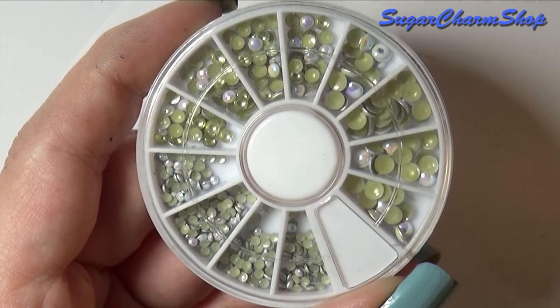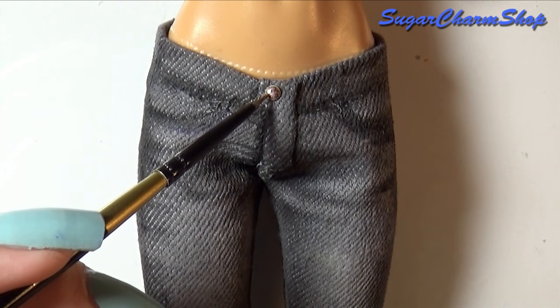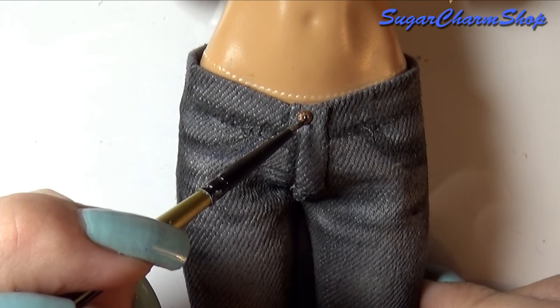To make the button I just glued on a stud which is technically made for nail art, and then painted it using alcohol ink and acrylic paint. And if you don't have these studs you can also make one from polymer clay, cardstock, etc.